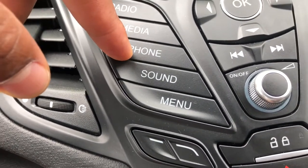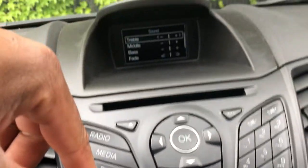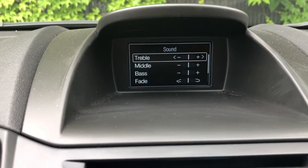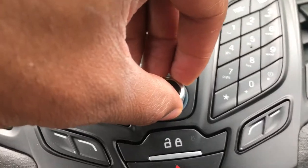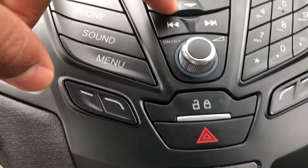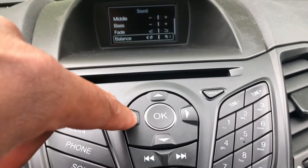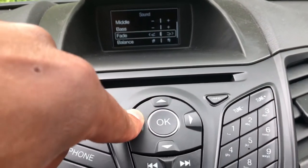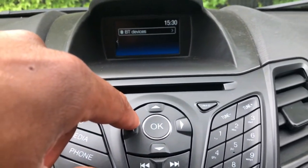Then you have the sound controls, where you can control treble, middle, bass, and fade. You do that by going here and selecting, then toggling through with this joy pad right here. Once you get to where you want, press okay and it will allow you.